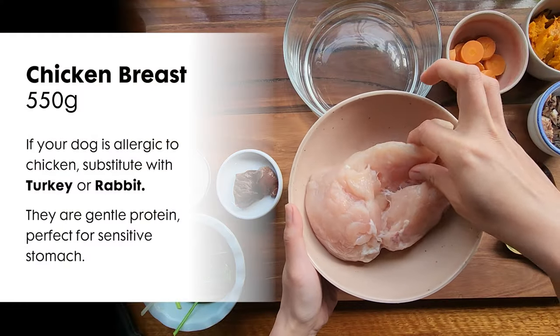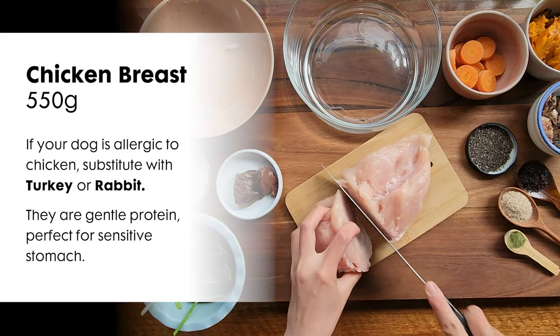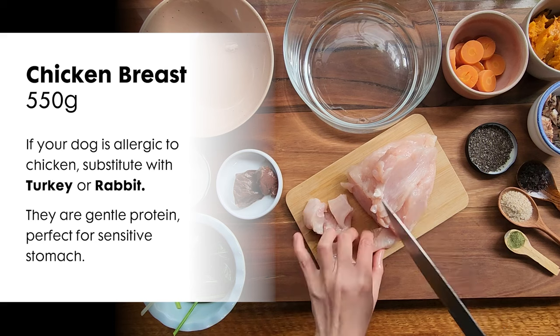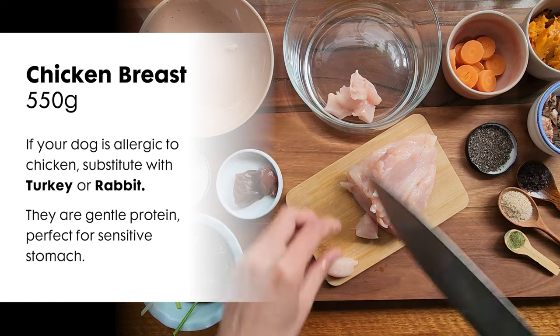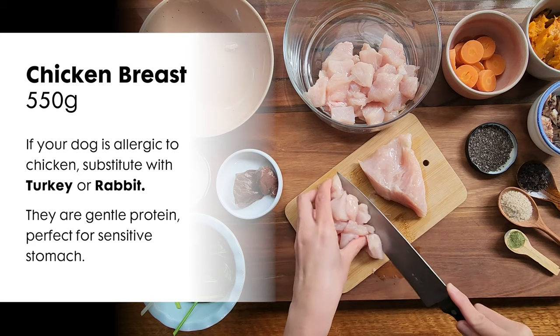First, you will need 550 grams of lean chicken meat like chicken breast. If your dog is allergic to chicken, you can substitute it with turkey or rabbit. Mince or dice the chicken if you're going to portion the meal. I prefer to dice the chicken to reduce the surface where bacteria can propagate. Plus, chunk meat gives more chewing satisfaction for Bowie. Do whatever works for your dog.